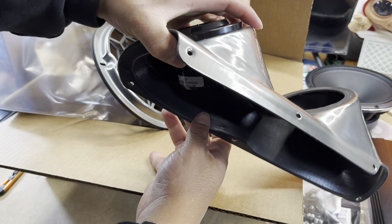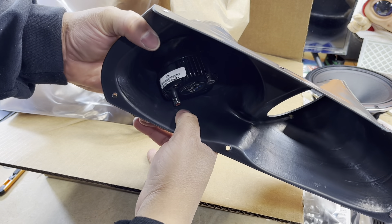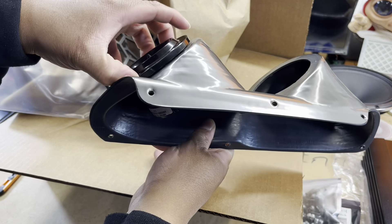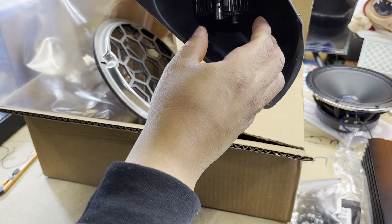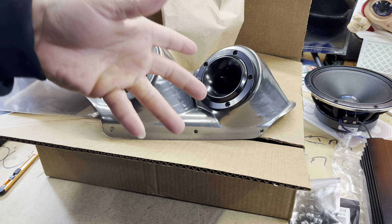Looks like we got plenty of mounting depth in the hole. From what I can tell right now, the Down for Sound super tweeter would be fine. It is a bit taller than some other tweeters I've seen, but as far as the A-pillar, it drops right in there. You got plenty of mounting depth — it's actually sliding around so you got plenty of room. This is supposed to be the 3.5-inch cutout.